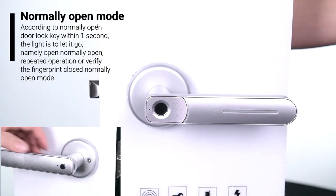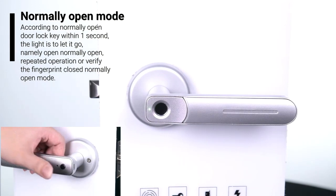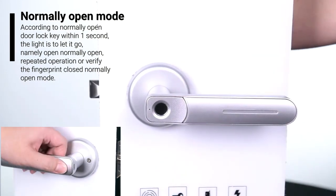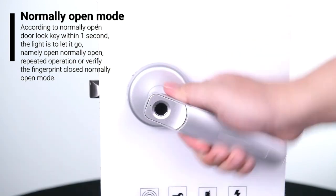Normally open mode: press the normally open door lock key within a second, then let go when the light responds. Normally open mode is active. Repeated operation or verify the fingerprint to close the normally open mode.